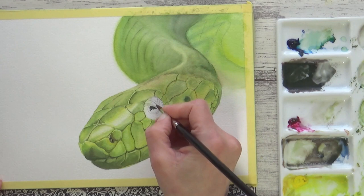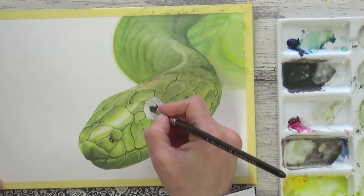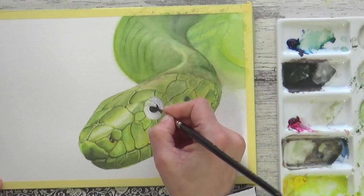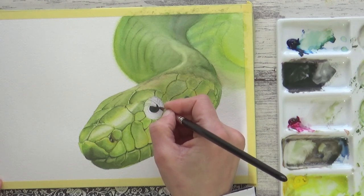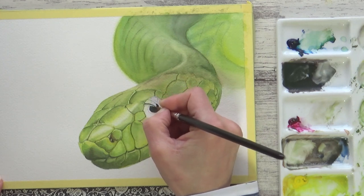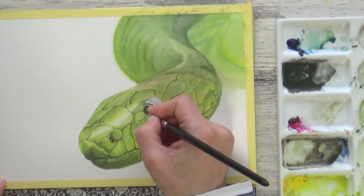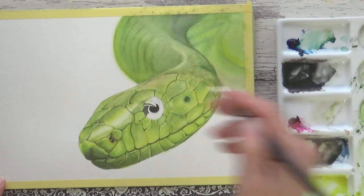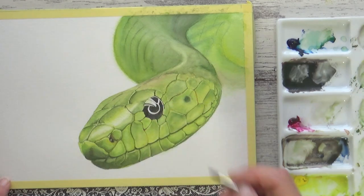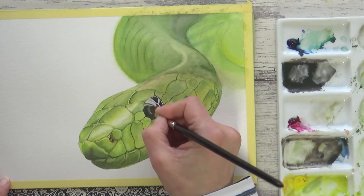Now I'm going to paint the eye. This is the black watercolor I mixed up earlier and I paint onto dry paper to keep it nice and dark and give me more control over where the paint goes. I didn't use any masking fluid to preserve the white highlight so I have to paint carefully around it. For the green here I used some of the leftover browny olive green on my palette.